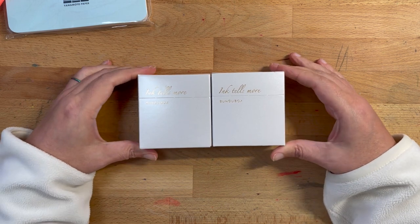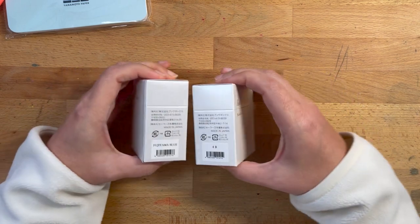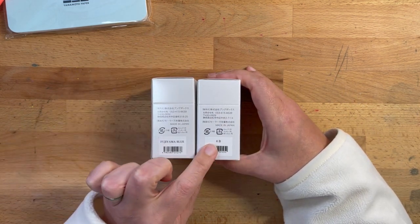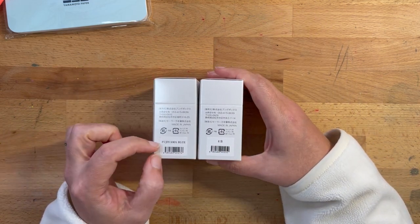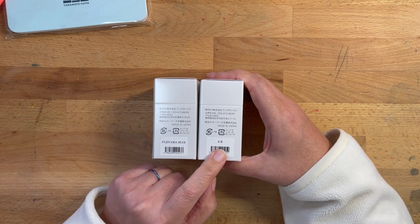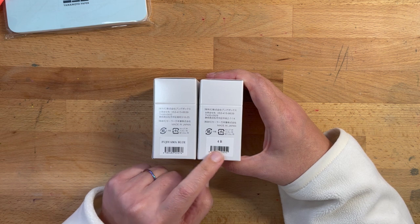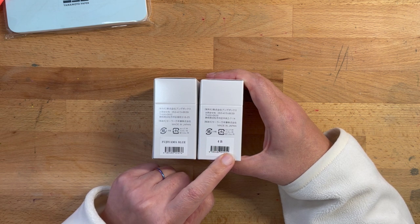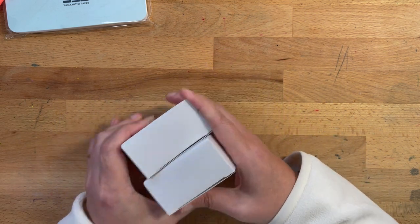These two items are inks by Bungu Box — they have their own ink line. I got Fujiyama Blue and 4B. I'll swatch these later. Fujiyama Blue is a really pretty, light, tealy blue color, and 4B is a dark blue, almost a blue-black — at least from the photos, it looks like a really rich blue-black, which I always like. I'm hoping it's different than Sailor Mano Kikyu, which is my go-to blue ink.